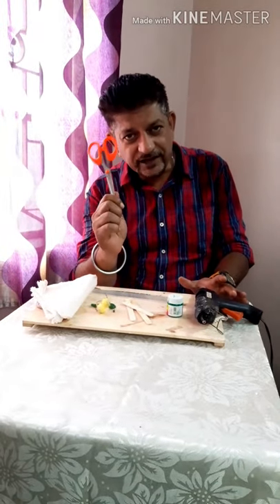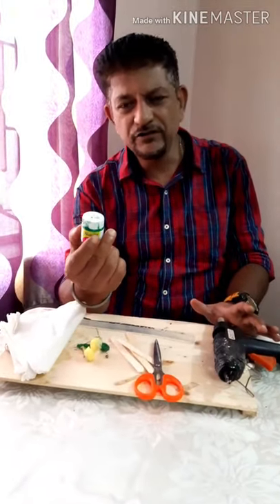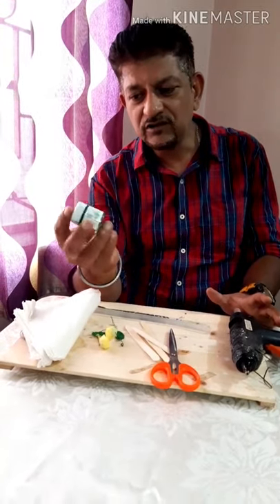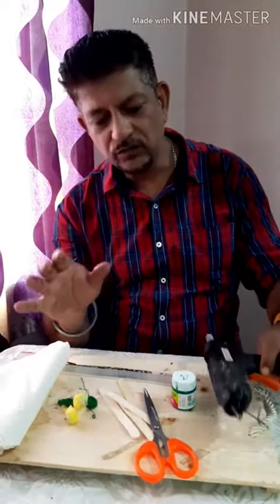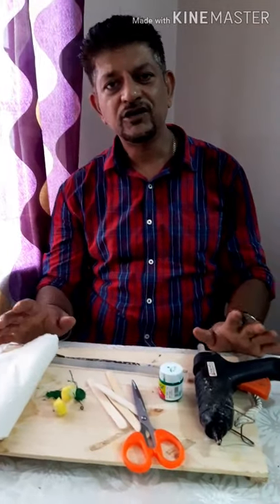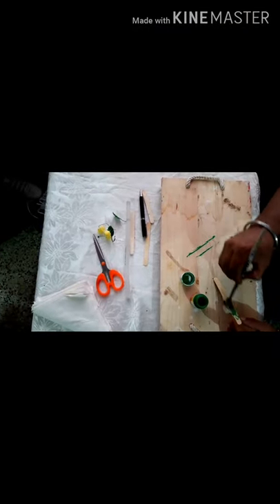You'll need a pair of scissors, but make sure you take help of any elders in your family — do not use scissors by yourself. You'll also need a bottle of paint; I'm using green. And a glue gun — if you don't have a glue gun, not to worry, you can use regular quick-dry glue.